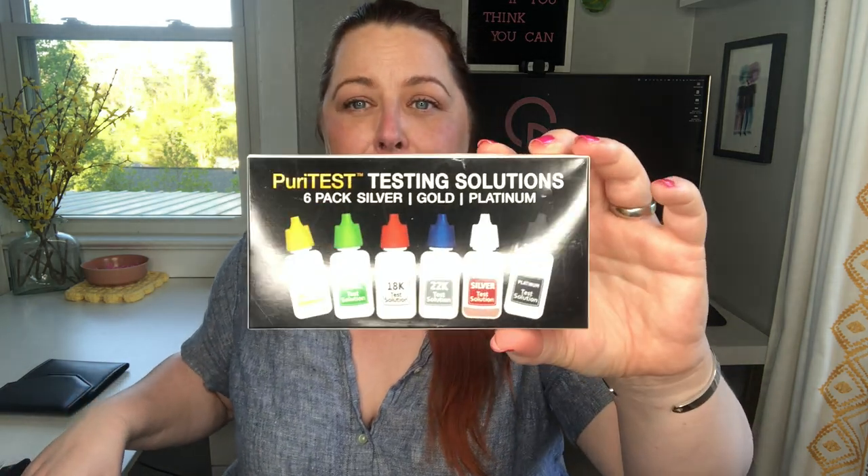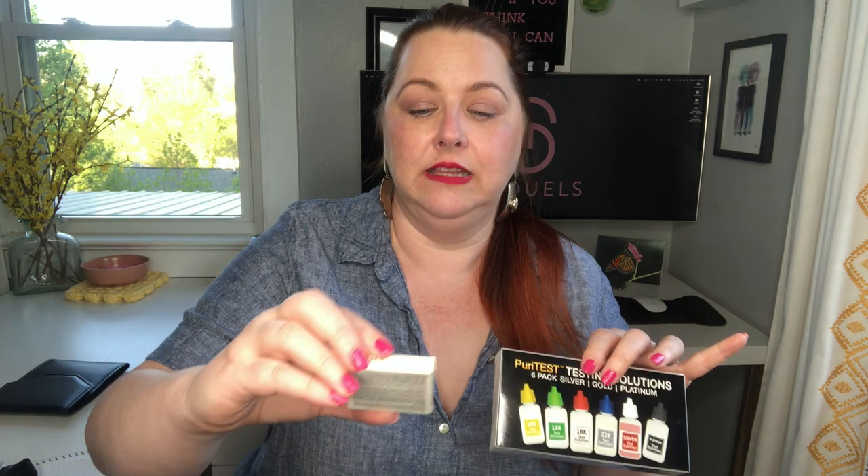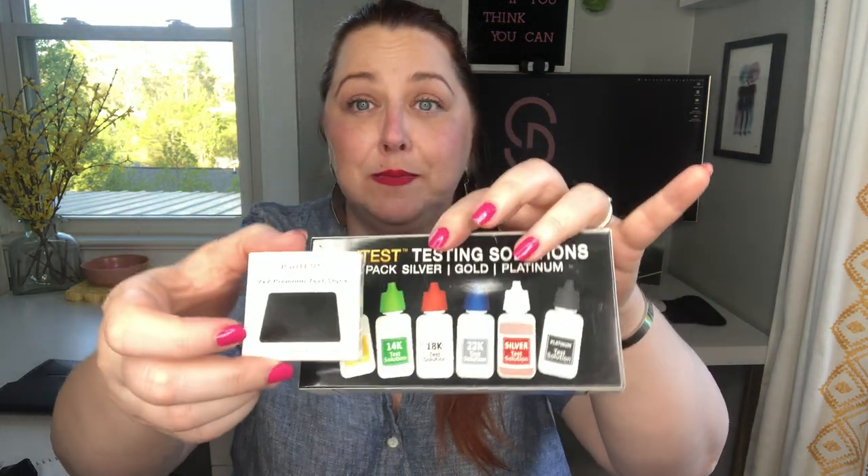I also bought this metal testing kit. It's supposed to be able to identify 10, 14, 18, and 22 carat as well as sterling and platinum. There's all sorts of solutions. There's this little test stone. This is like a science experiment. And again, no idea how to use this. There are some instructions in there, but I figured I'd start by looking at some YouTube videos to make sure I really feel comfortable with this, and then I'm going to turn the camera and we're actually going to test some things together.